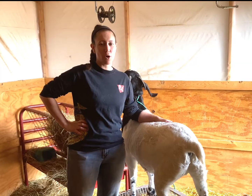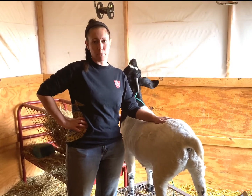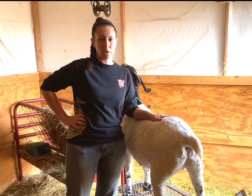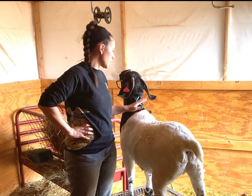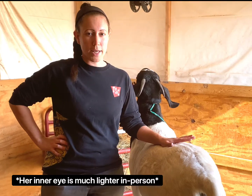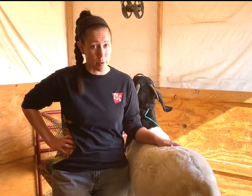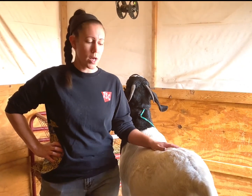So today, Misty is the only doe left for the year that needs to be bred. We bought her at the end of September and decided to hold her off from the rest of the group in hopes of getting some late season show babies. We'll be putting her in with one of our bucks. Freak Show has the possibility to throw some really big babies, but Misty's a first-timer and I don't want anything bad to happen to her, so we'll probably put her in with Brett, who has more average size babies.